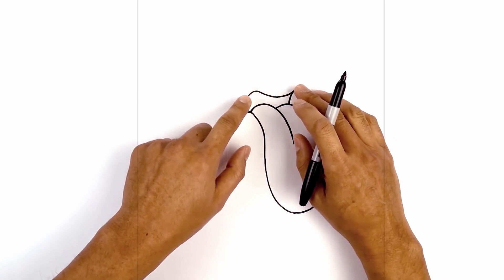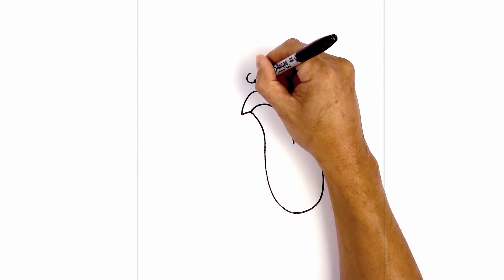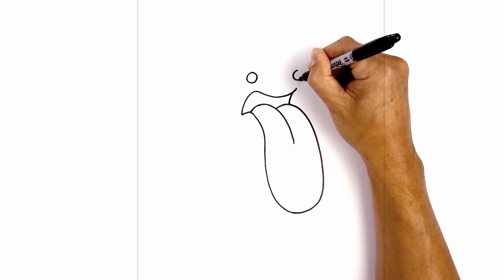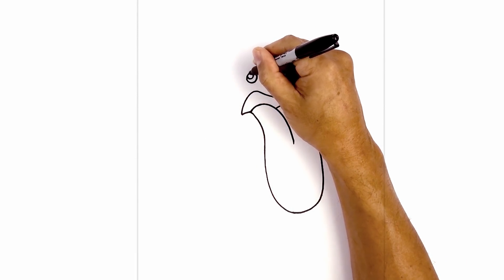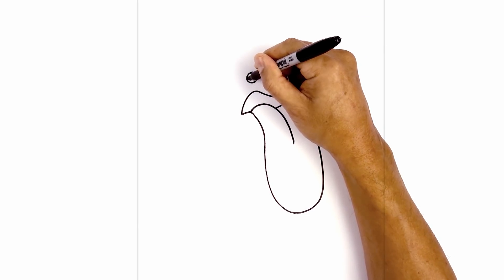Now we're going to draw in the eyes. From this curve we're going to step up and draw in a circle for the left eye. Now from this point I'm going to go up and draw in the right eye with the same size circle. On the top left of each eye I'm going to draw a small circle for a highlight, and then we're going to fill in the bottom half in black.